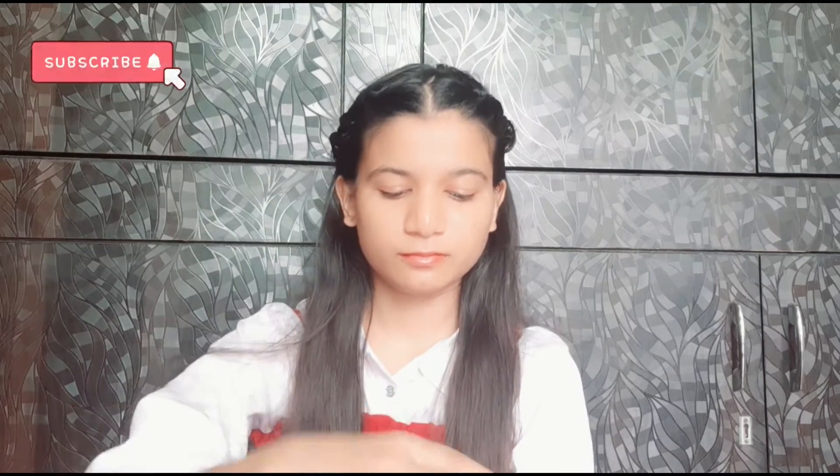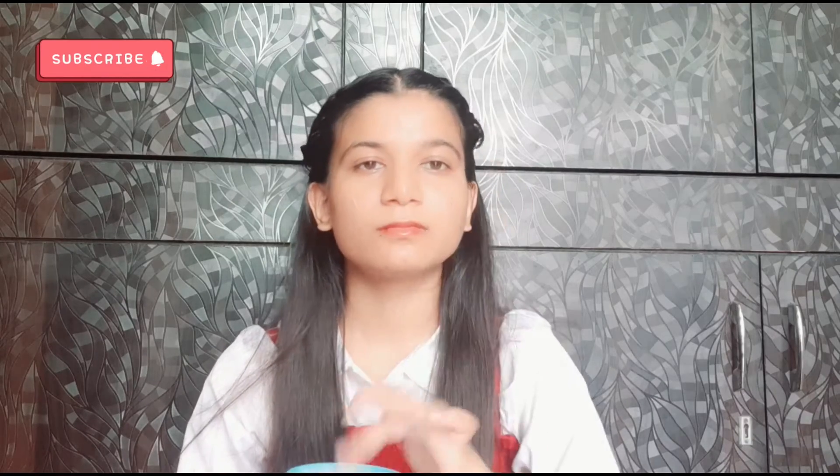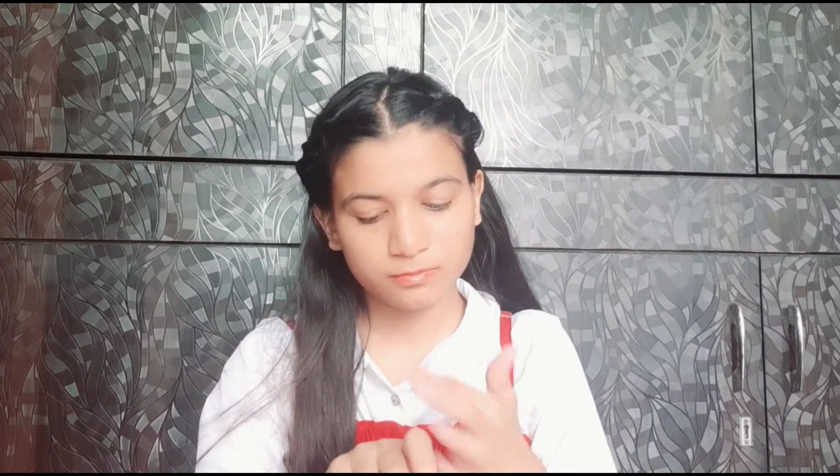First of all, I will apply the toner and then moisturize my lips, because skincare is a must before makeup. Now I will moisturize my face as well. After moisturizing, I will wait two to three minutes and then apply the primer.